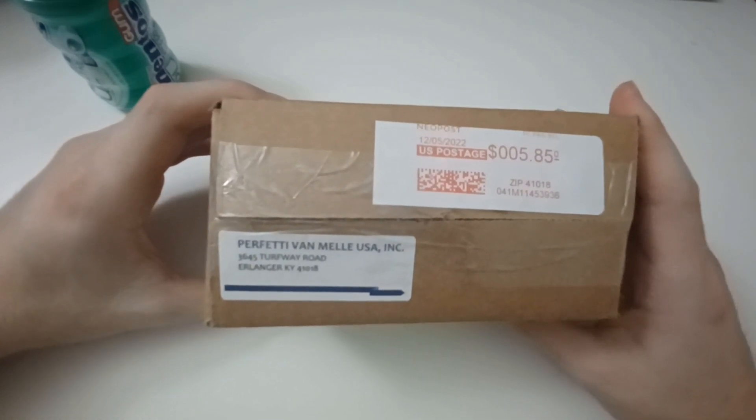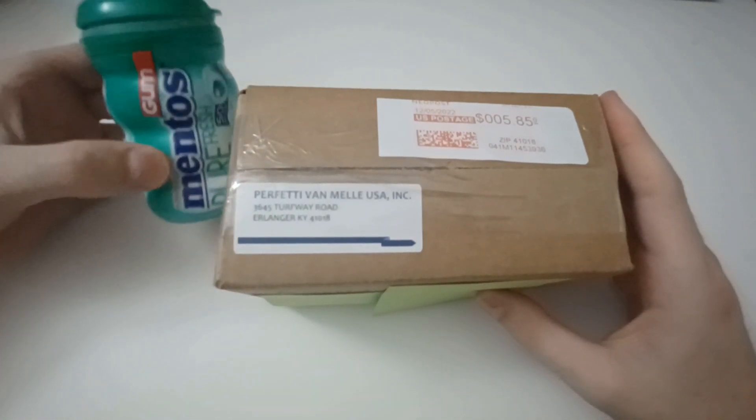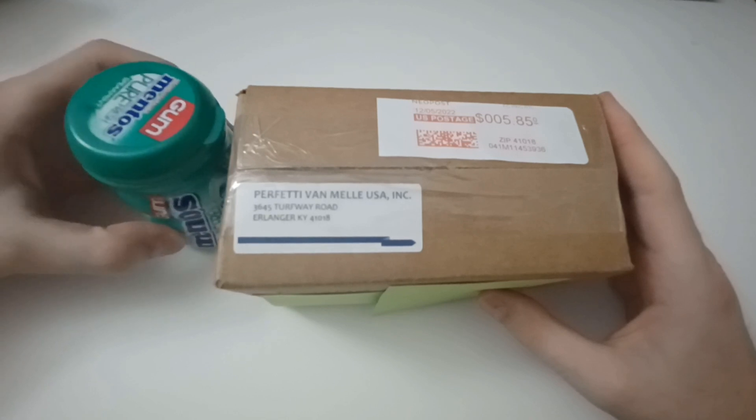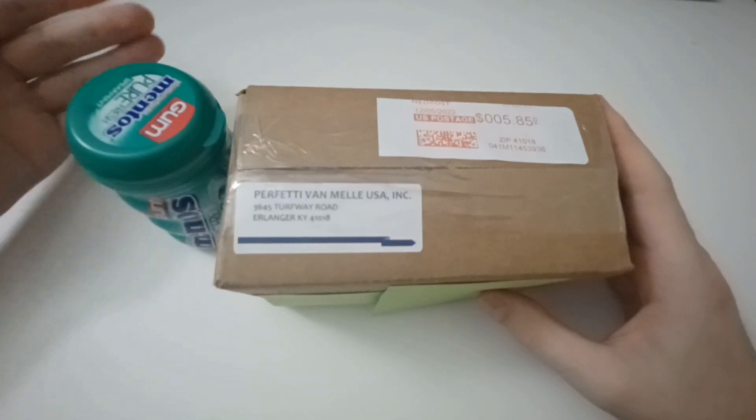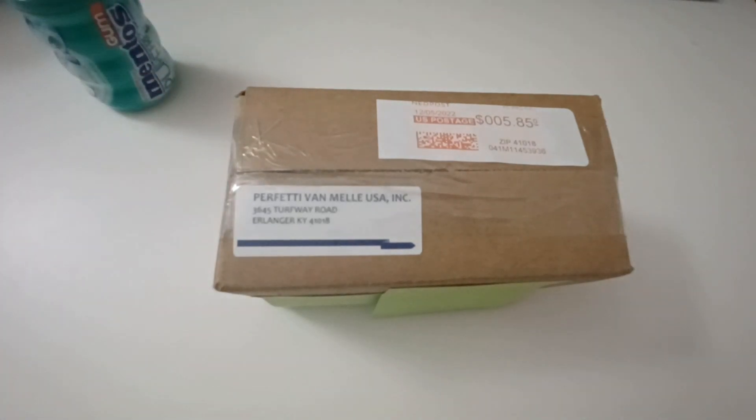About a week went by and I received this in the mail. It's really interesting — they spent $5.85 mailing me this, and the original gum only costs like $3.50 or something like that. I think this really just shows how they go above and beyond to satisfy the customer and make good on their part. Props to them for that.